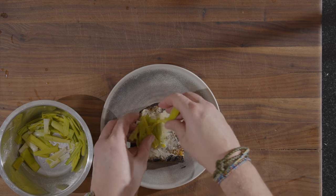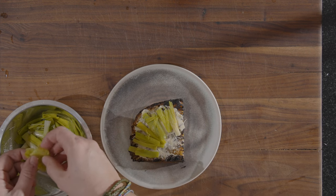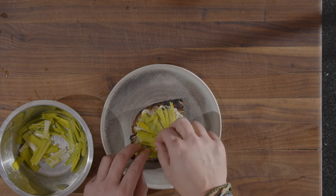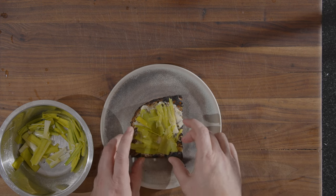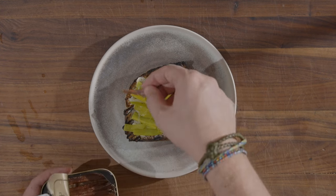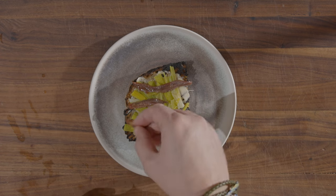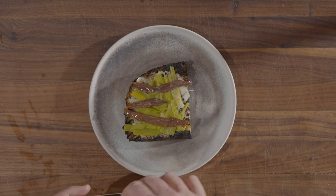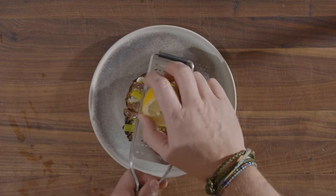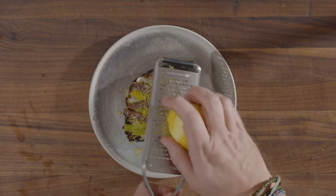Now we'll just place some of our leek on top — it's just supposed to taste good. Like that. Grab our anchovies, like so. And then we get the lemon again and put some zest over it.